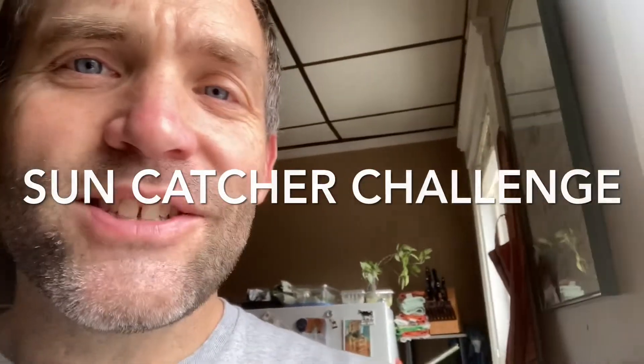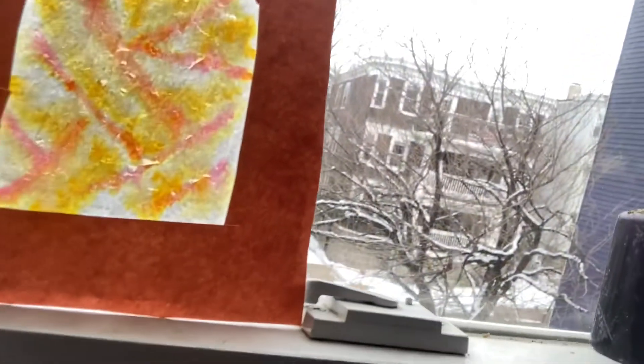What's up super scientists! This week's challenge is a little artistic. We're going to use the power of the sun — giving us all this light, even though it's kind of a cloudy day — to light up this thing I made. I'm challenging you to make one of these too: a sun catcher. I'm going to show you the materials, you probably have them around your house. It's pretty cool — it's using the sun, kind of looks like a piece of glass. Then it's up to you and your amazing creativity to see what happens next.